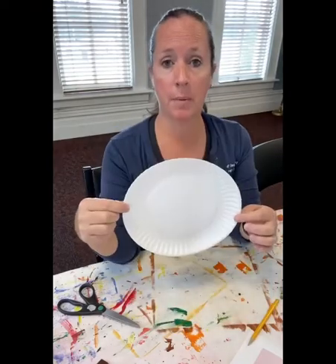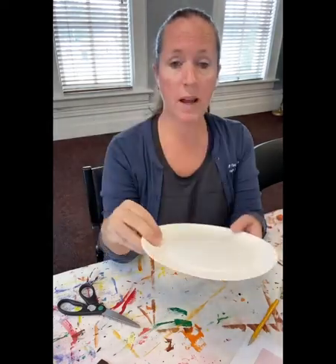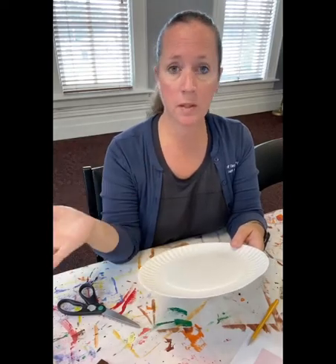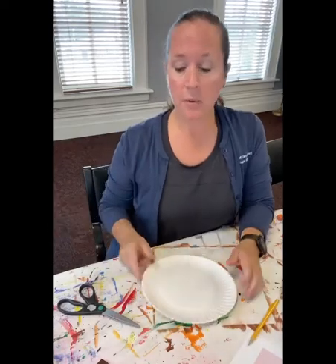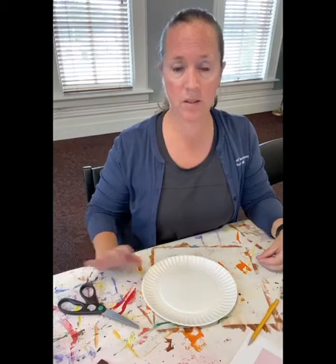Pretty much you really just need a paper plate. It doesn't matter if you have this size or a smaller size — that will work fine too. You will also want to have some scissors, glue — I'm going to use a hot glue gun, but squeeze bottle glue or a glue stick will work just fine. And then you're going to want to have some crayons, colored pencils, or markers — just something that you can color with.